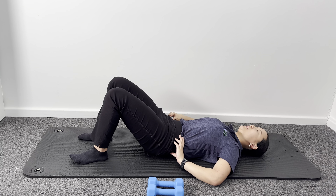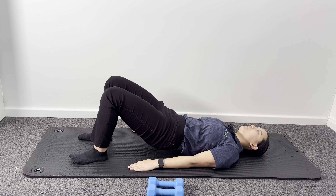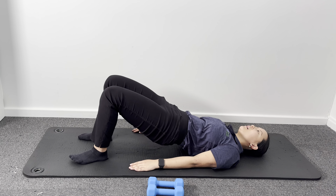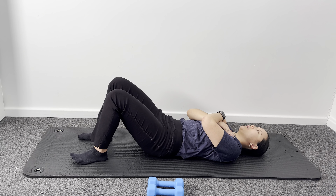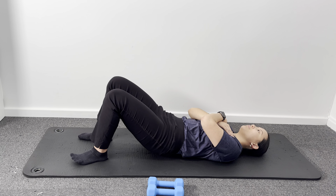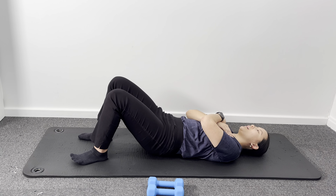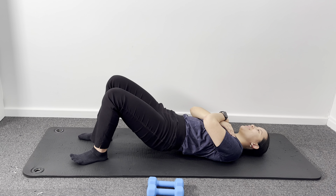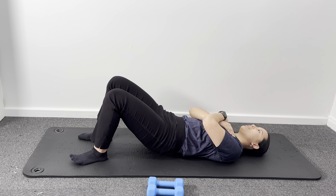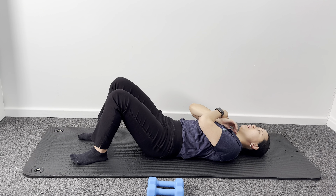Now we can either keep going at this level with your hands down by your sides feeling nice and supported. Or alternatively, if you'd like to make this exercise a little bit more challenging, cross both hands on your chest — lifting and lowering, squeezing the glutes at the top as you drive through your heels to lift up. Let's do a couple more before we start to add our arms in. Relaxing down through here — we're going to grab our hand weights next.